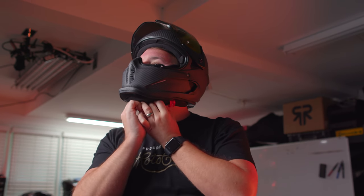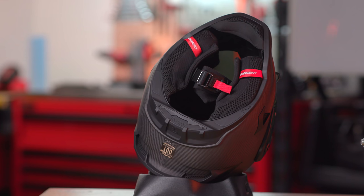Once you use this Fidlock buckle and then go back to a helmet with a D-ring setup, it suddenly feels annoying as hell. With Ruroc you put it on, you click it, and you're good. It's amazing.